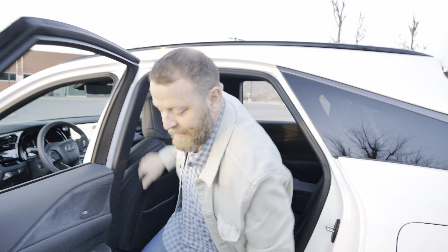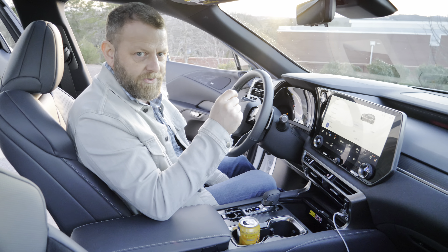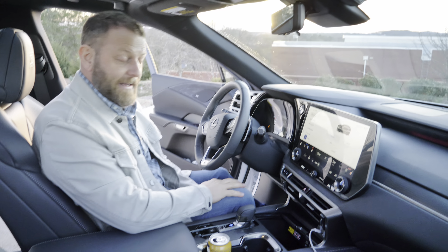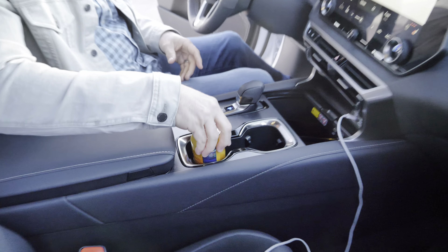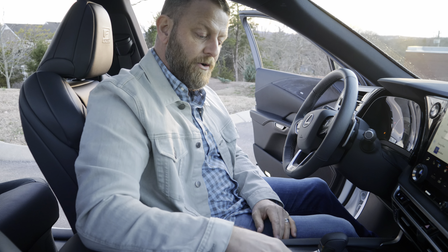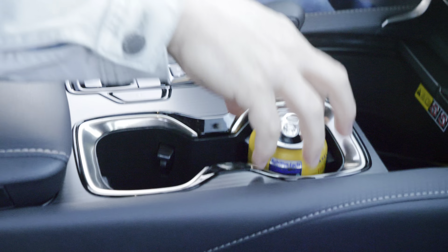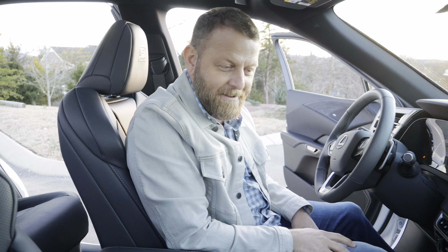Speaking of cup holders — I've got to show you one of my favorite features. The cup holder is natural, it has those little divots to hold your drink. You know how sometimes cups flop around or sit too high? This is amazing — depending on the height of your drink, you can actually have it retract down into the cup holder. That is a brilliant feature. I love that.